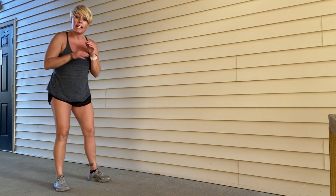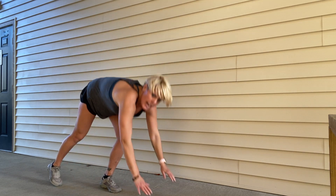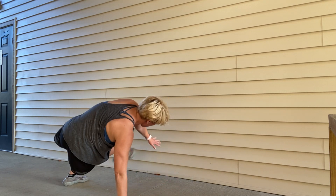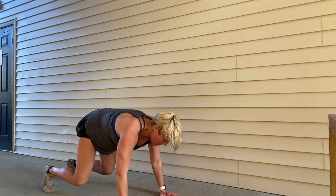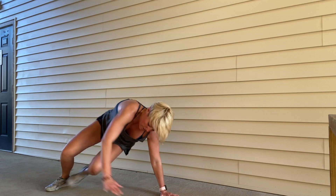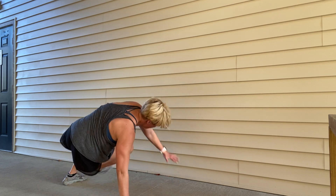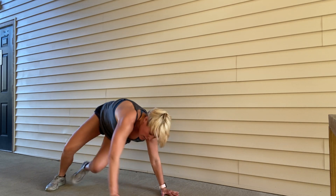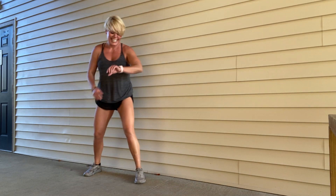We're going down to the ground. If the bear hold doesn't work for you, do this in a full plank position. Get into table top — everything nice and solid — and then you're just kicking it through and resetting. Kick, reset, kick, reset. Core is burning — so good. Ten, nine, eight, seven, six, five, four, three, two, one. Upper body and core there — that was great.